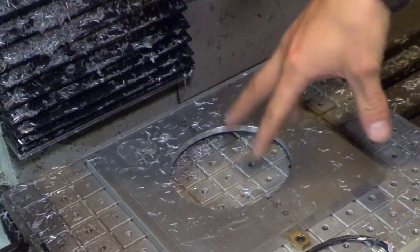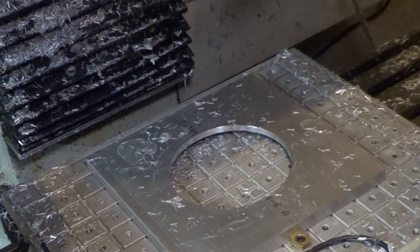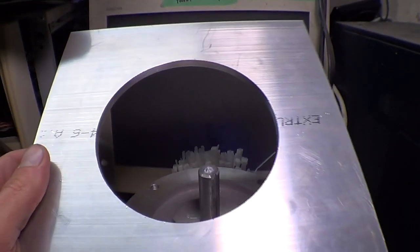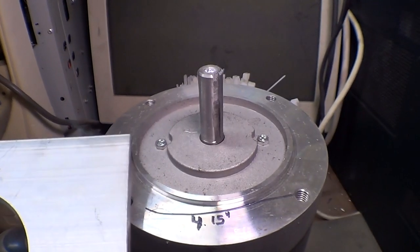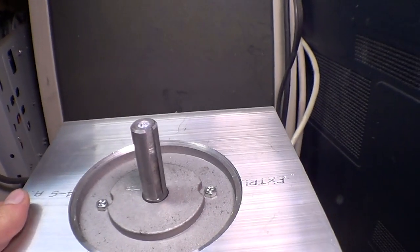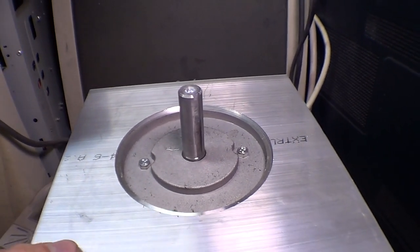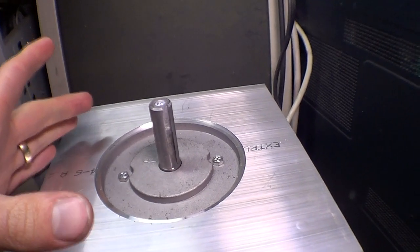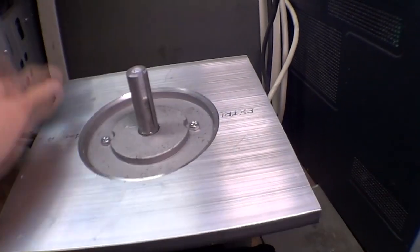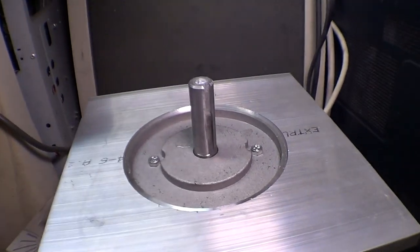Unfortunately it wasn't perfectly on center — it cut from here to here, and I could hear it cutting around the outside. I measured the hole: it's about 4.509 and the boss is 4.499, so the hole is about 10 thousandths bigger in diameter with just the tiniest little wiggle side to side, which is acceptable. In a perfect world I'd make it 5 thousandths clearance instead of 10, but this works fine. Once I punch through the holes I can bolt it to the motor.